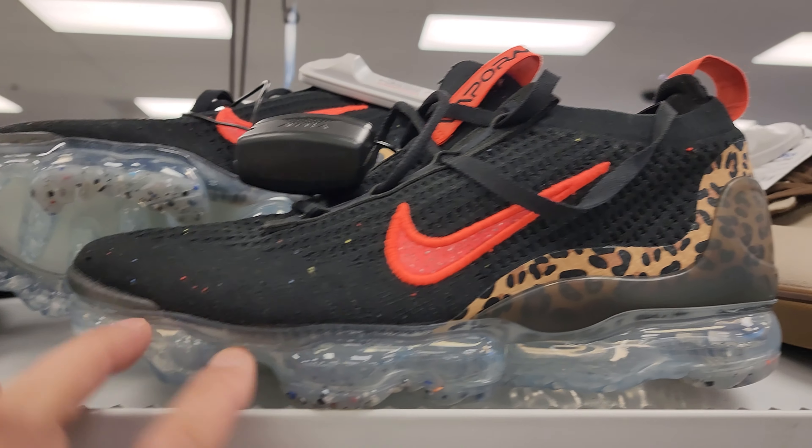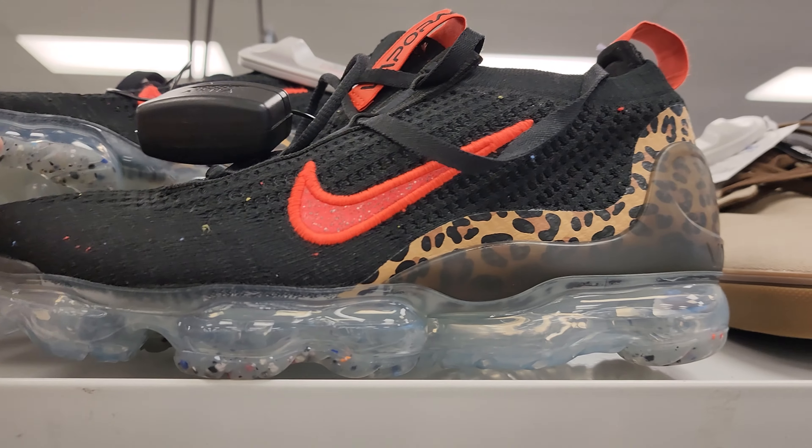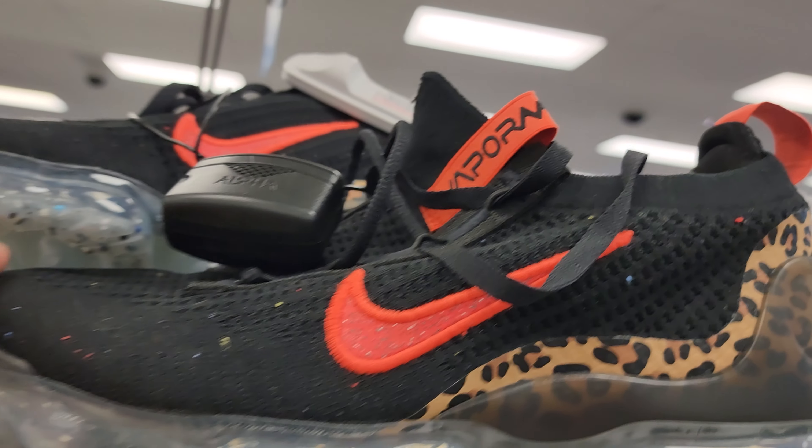Look at these. First of all, cheetah print. And I've never seen so much air in a Nike before. What are these called? Vapormax. Oh man, I'm gonna have to do more research than this.